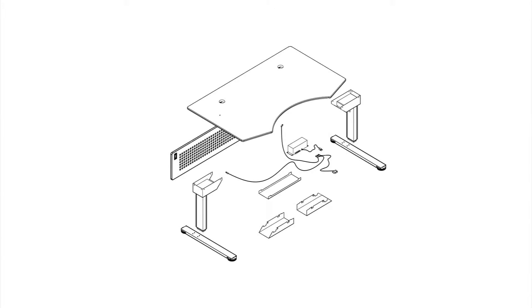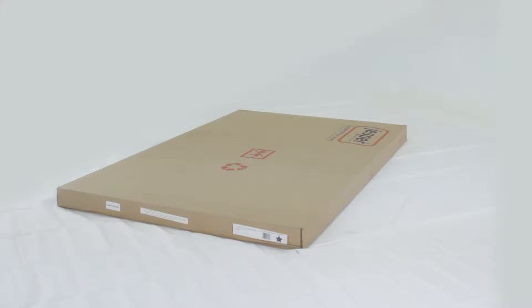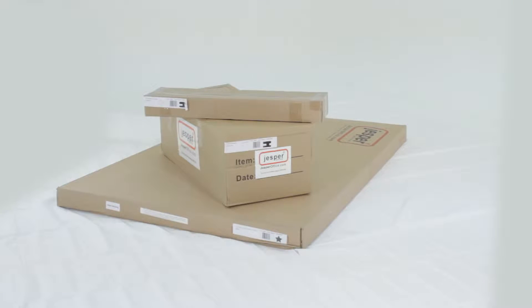Welcome to the Jesper Office sit-stand desk assembly video. Your sit-stand desk arrives in three boxes. Box one contains the desktop and modesty panel. Box two holds the legs, motor, and hardware. And box three includes three cable management trays.